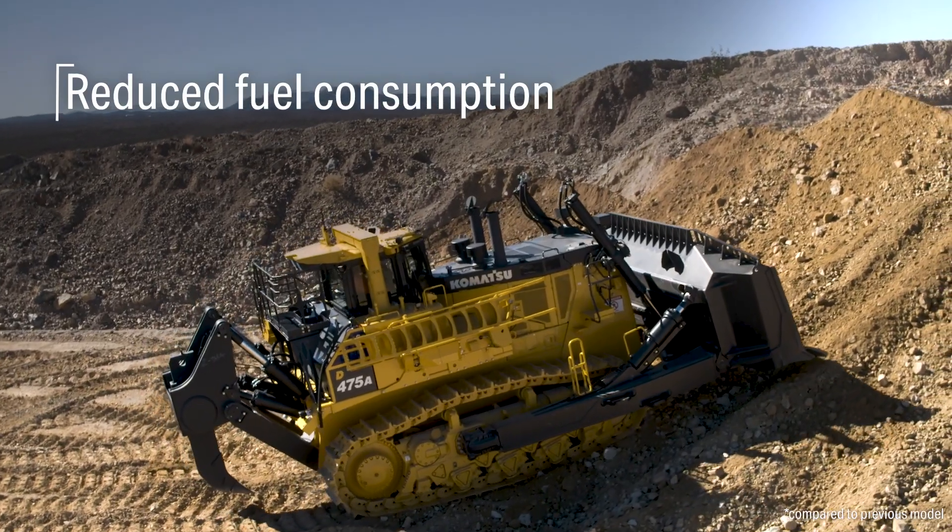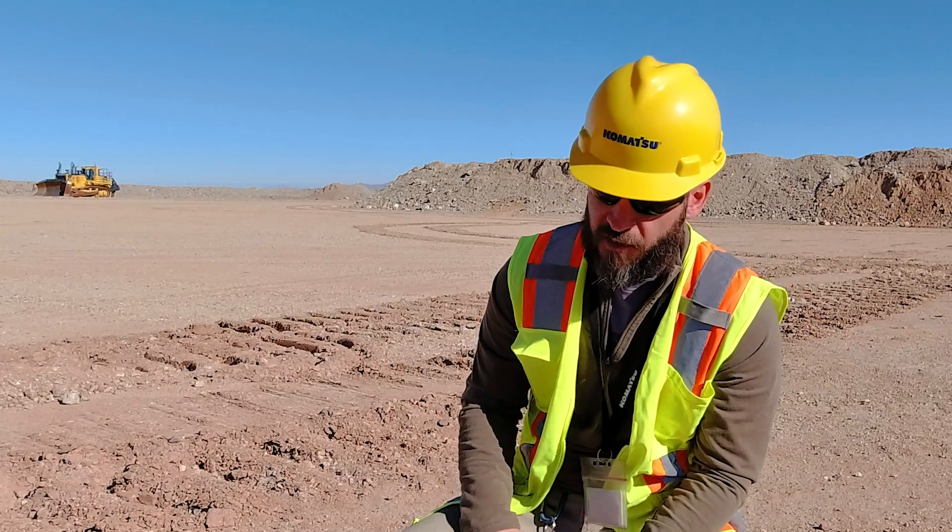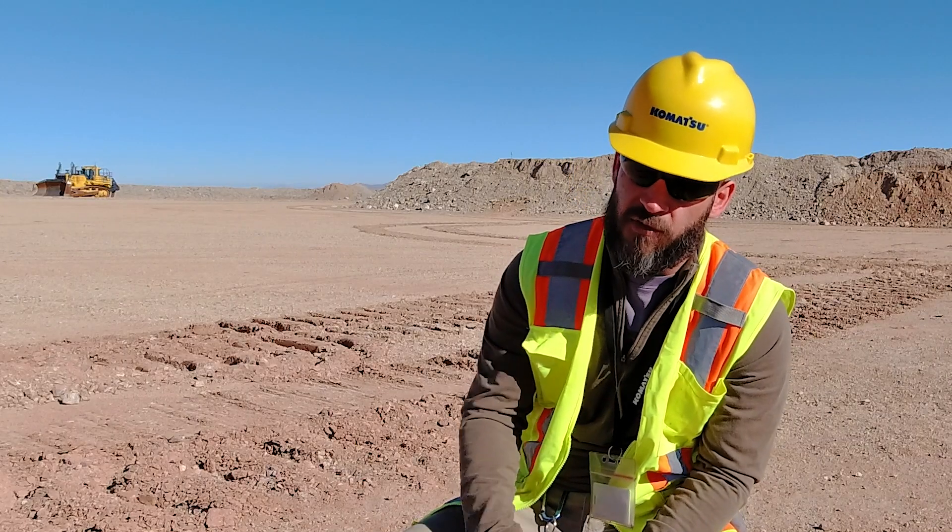With that lockup torque converter we're reducing fuel. You get shorter cycle times, which means your productivity levels are going to go up.